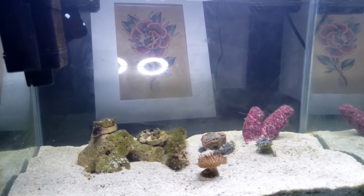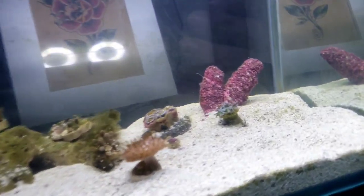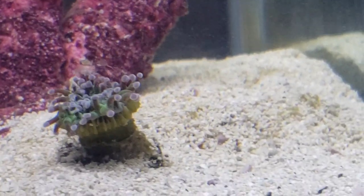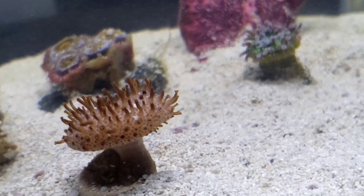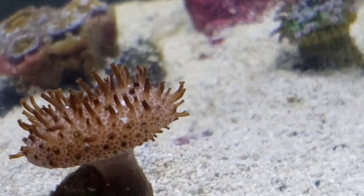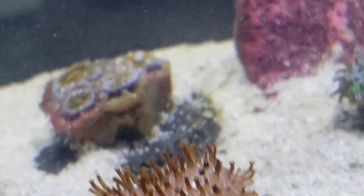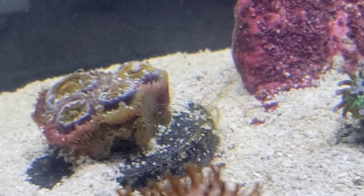It should be doing a lot better and we should see some improvements from this hammer coral. This leather coral — you can already see the green is coming back to those tips, and the acan in the back is adjusting.